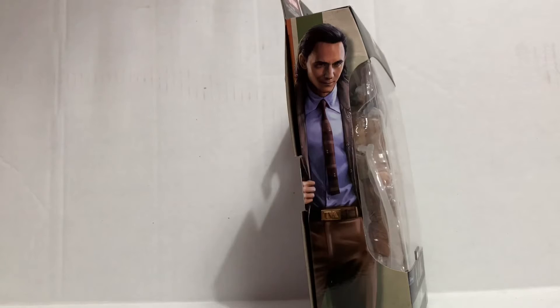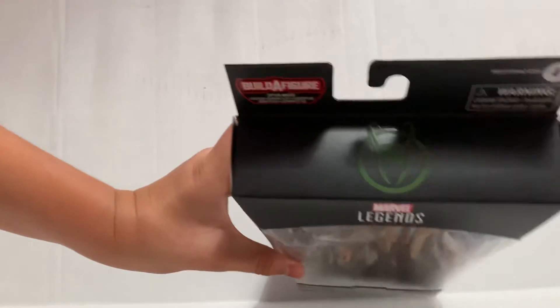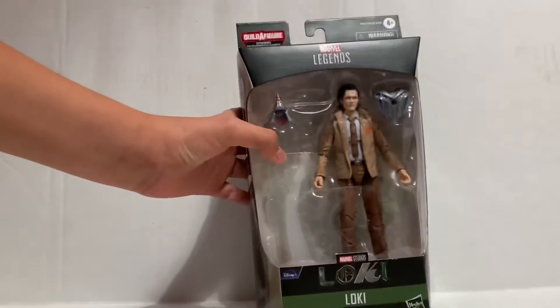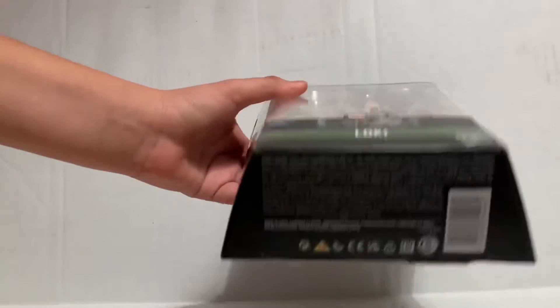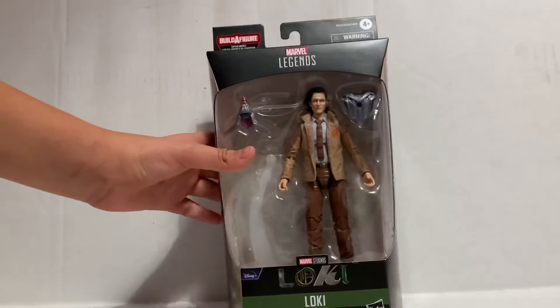On the side we have another picture of Loki, and on the top we have Loki's symbol — basically his helmet — which I think is very neat. On the bottom there's just a bunch of junk, so let's get to it and open it up.